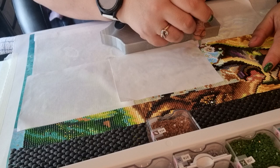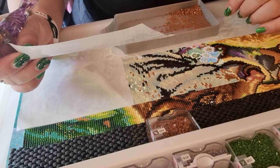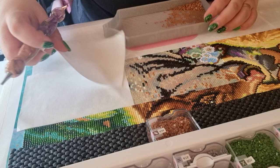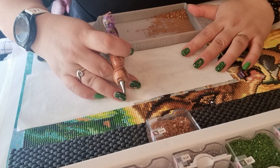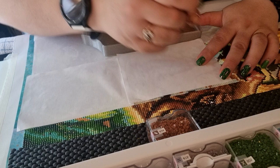It is a bit more difficult when there are a lot of stones, because they don't just glide onto the canvas as easily as they do for the first colors you place. But I can handle it. I'm just going to do one line at a time from up here.